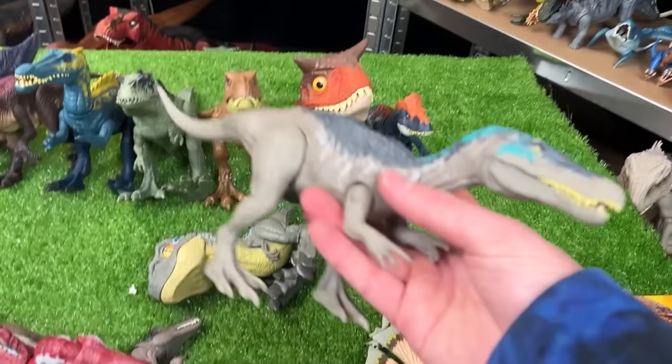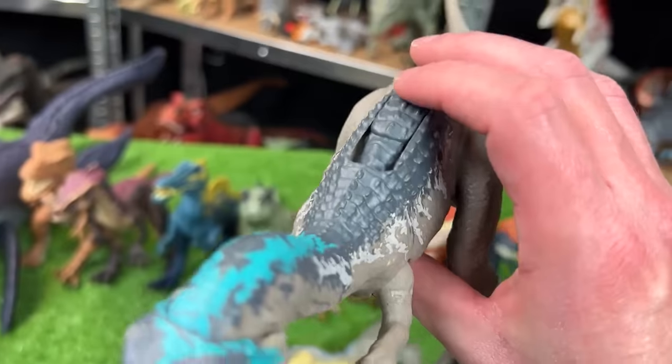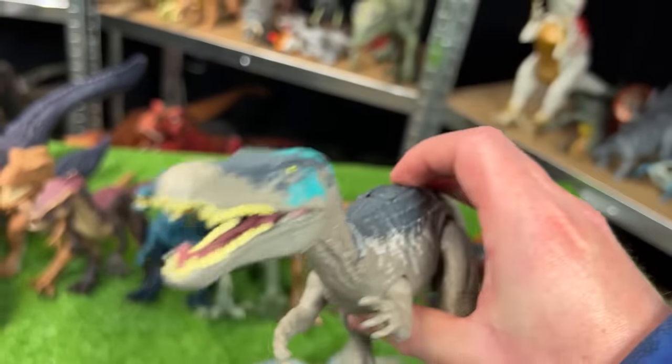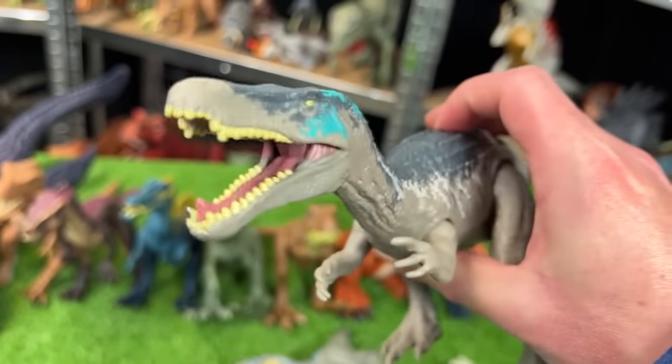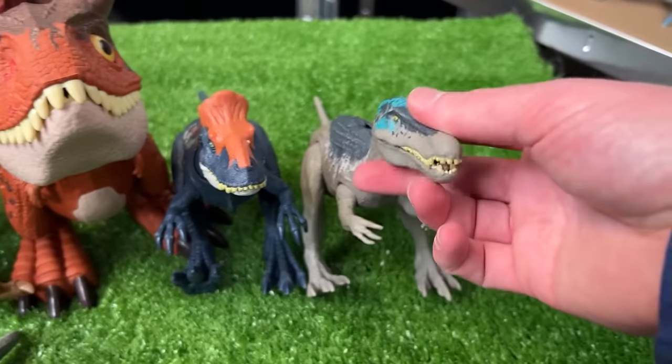Up next we've got a Baryonyx figure — I think this one might be a Camp Cretaceous Baryonyx, and it's got the slide lever action on its back for different roars and sound effects. So let's set this up next in line.